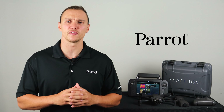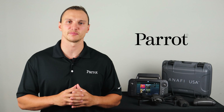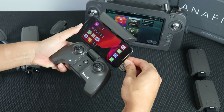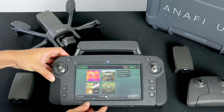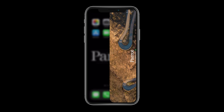FreeFlight 6 is the official app and graphical user interface for the Anafi USA system. To begin, attach your smart device to the SkyController 3 and connect it via the USB-A port on the back of the controller. If you're using the SkyController USA simply power it on. In both cases FreeFlight 6 should ask to launch automatically.